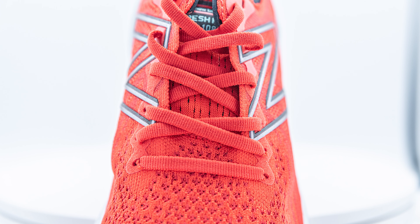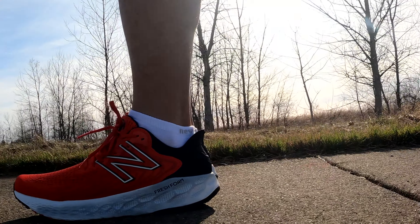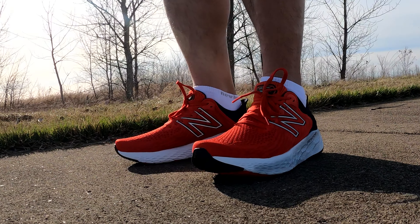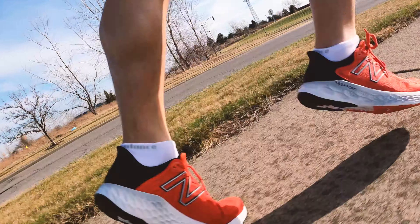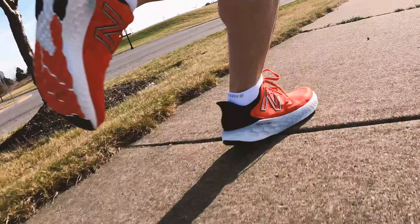I had some issues with the laces coming loose, but once I did the runner's knot or a double knot, that fixed the issue. The shoe is very comfortable even for walking around as soon as you put your foot in. It feels very much like the Nike Infinity Run 2 that just came out, however that shoe feels a little more rigid and you feel more locked in. I had some heel slipping in the back, which kept bothering me. I tried thicker socks as well, but I still had a lot of heel slippage, which can cause a problem. Inside the shoe there's an Ortholite insole, which makes the shoe very comfortable.